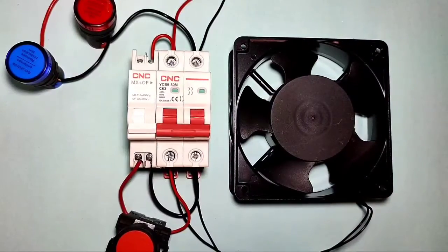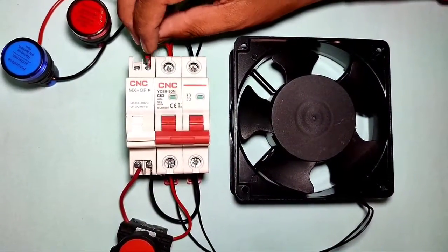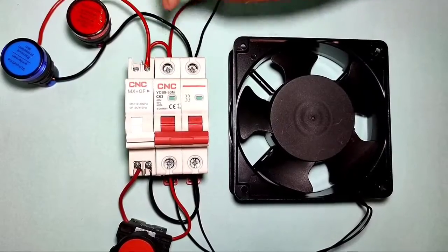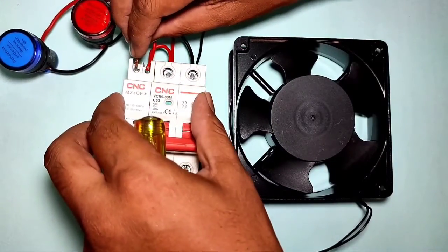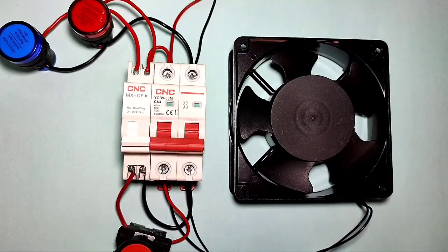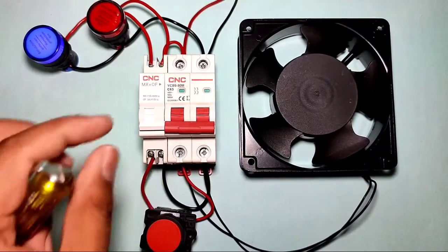For the phase control wiring, connect one wire from the MCB to the common terminal, which is point 11. For the start indicator — when the MCB starts, the start indicator should blink — connect to point 14. For the stop indicator, connect to point 12. Connect the phase wire to point 12 for the stop indicator. Connection is now done. You can see the MCB is stopped, so the stop indicator is blinking.